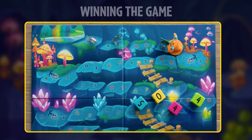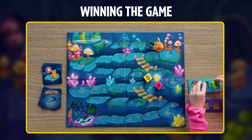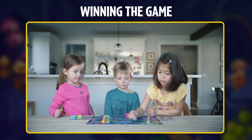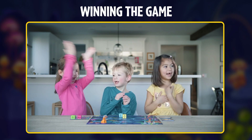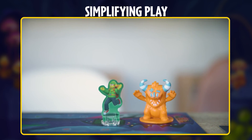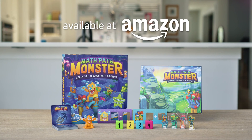To successfully get out, use any number that's not in between the explorer and the exit. Players win when everyone gets out before the math monster gets to the exit. Congrats! Looking for a shorter or easier experience? Work together using only one explorer versus the math monster. Math Path Monster by ThinkFun is the dynamic, new, fun-focused cooperative math game. Now available!